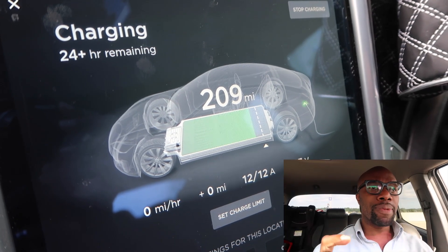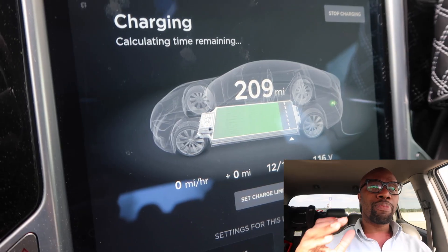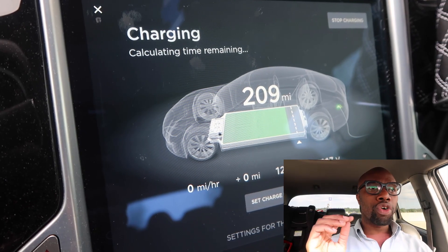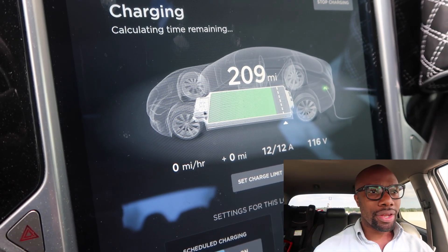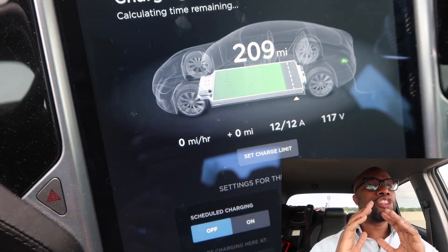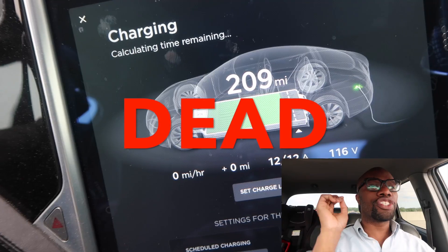Hey guys, Rich from Rich Rebuilds here, and today's going to be an interesting day. I've been charging my poor Model S using a 120-volt wall outlet. Just to give you some perspective: it charges at about three miles per hour — sometimes zero — and it can take a full 24 hours to get the range back. If the car is empty and you need a full charge, it can take approximately three and a half days. If you stopped consuming water when you plugged the car in, you'd be dead and the car still wouldn't be fully charged.